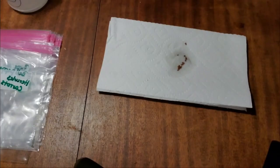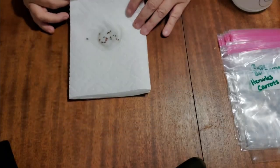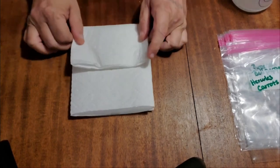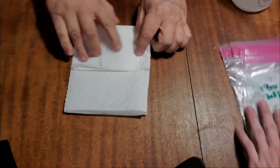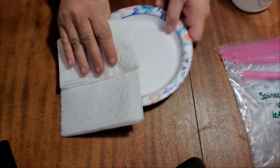Because the seeds are wet, they're going to clump up, so we're going to take a paper towel and spread them out evenly. This next step doesn't really matter — you can wet the paper towel before or after — but we're just going to fold it up really nice to retain some water and sit it inside a paper plate.